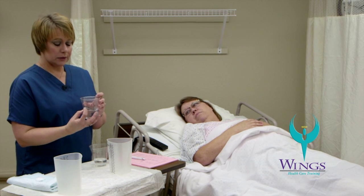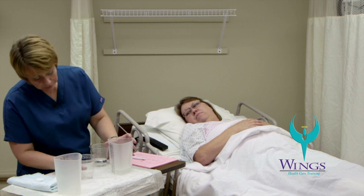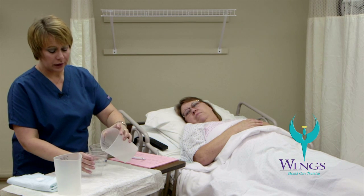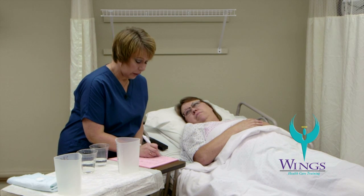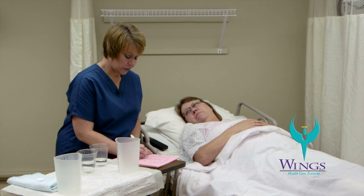This cup started with 600 milliliters. There are approximately 150 milliliters left. That means that my patient drank 450 milliliters. I will add 300 and 450 together to give me a total of 750 milliliters for intake.